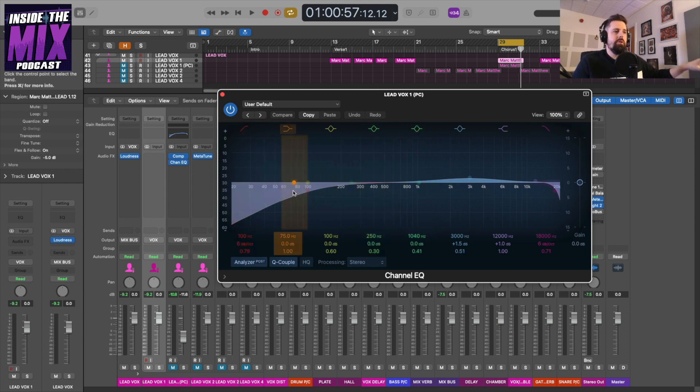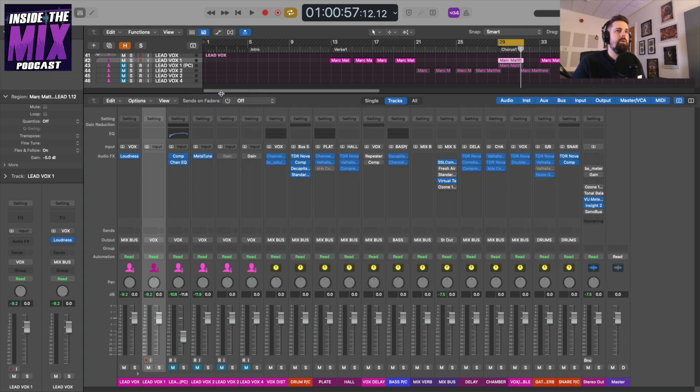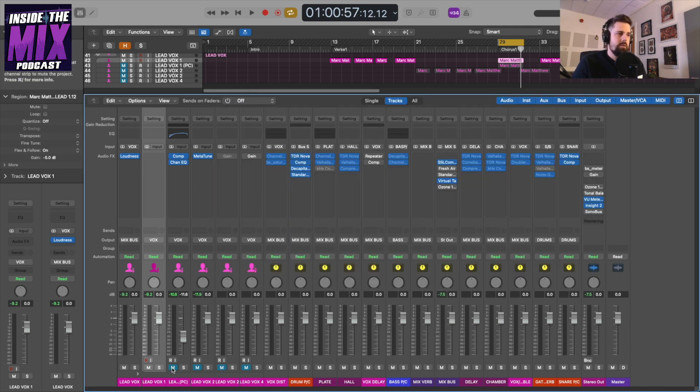Another thing I have on this parallel compression track is an EQ. I'm rolling off low end with a 6 dB slope at around 100 Hz, rolling off the top end around 18 kHz with a first-order slope, boosting around the presence frequency of the vocal by about 1.5 dB, and adding a bit of air at 12 kHz with 1 dB. I'm going to put that in now and play it without the parallel compression track, then bring it in — it just sounds a bit bigger with more presence.